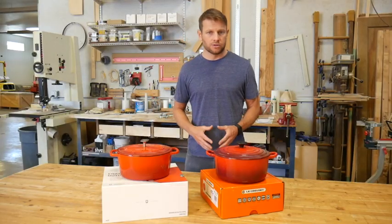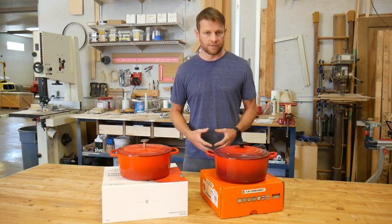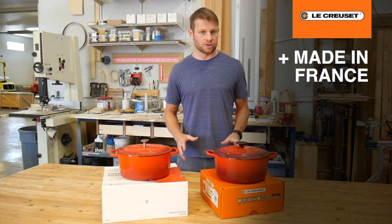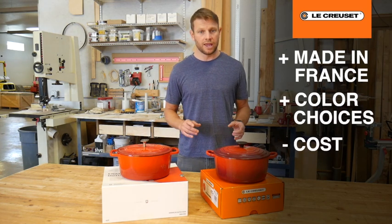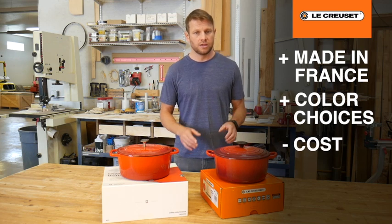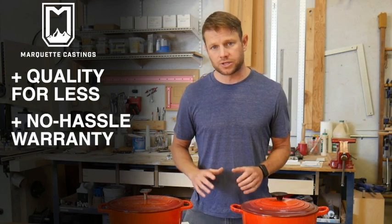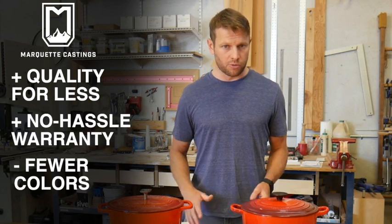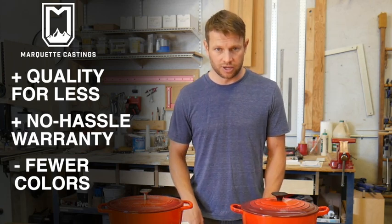After a thorough evaluation, I can't find any differences in the enamel, castings, or design of the Dutch ovens, and there is no indication that either would cook food differently. If you absolutely have to have a Dutch oven made in France, or are looking for a very specific color and aren't scared off by the price, get the Lille Cusse. If you're looking for a top quality Dutch oven backed by a no-hassle lifetime warranty and can put up with only five color options, check out the Marquette Castings Dutch Oven in the link below.